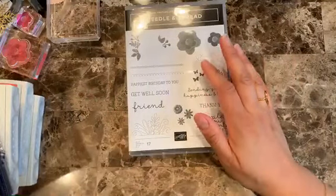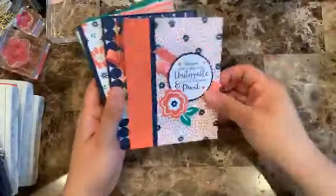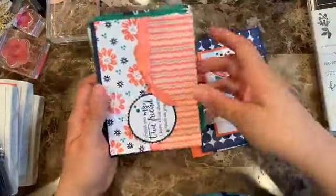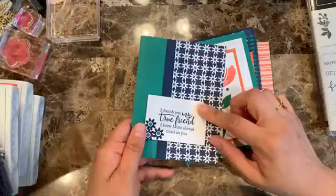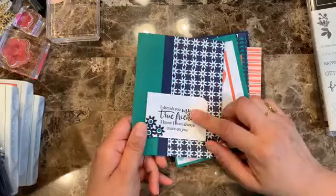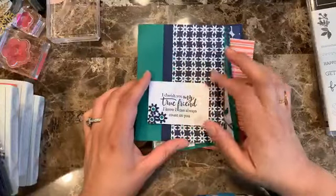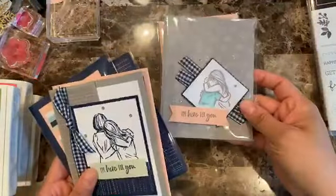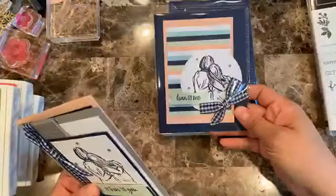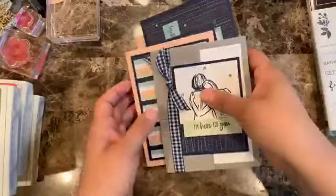Before we start, let me show you the cards I have going on. The Bloom by Bloom card class is so pretty — thank you so much. Registration for that one finishes or ends Wednesday next week, so if you're interested make sure you sign up. Also if you're not on my mailing list, make sure you join, because that's where I send all the links. The next class after this one uses the Twinkle Twinkle design series paper — it's a really beautiful card.